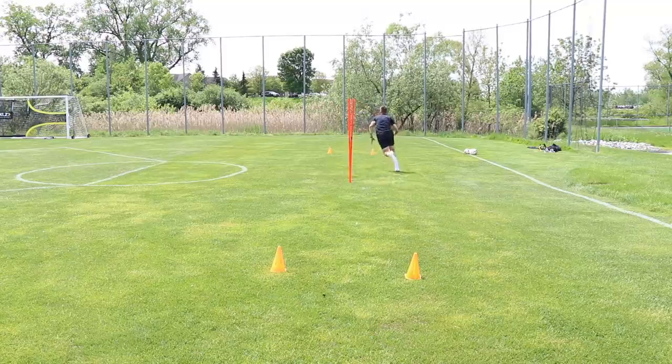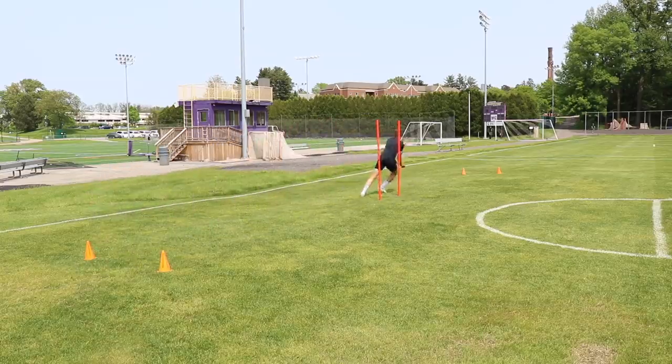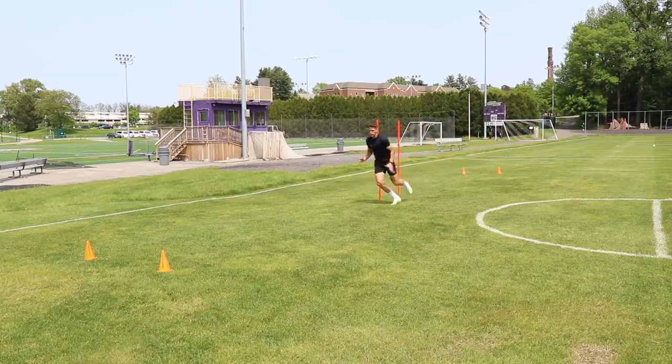This is a very good movement, especially for wingers. I went through this one 12 times — so six reps, where one rep is there and back, ending up being 12 total runs.